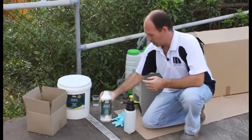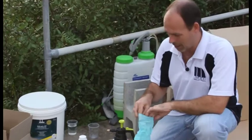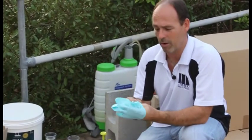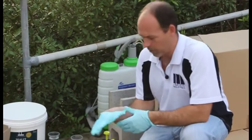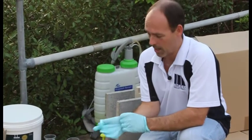It comes in a number of sizes. I'm using gloves and I recommend anyone else uses gloves as well, because even though it's a water-based product, it's very hard to get off and it's a little bit sticky. So just use food preparation gloves or similar so that you don't have to spend ages scrubbing your hands afterwards.